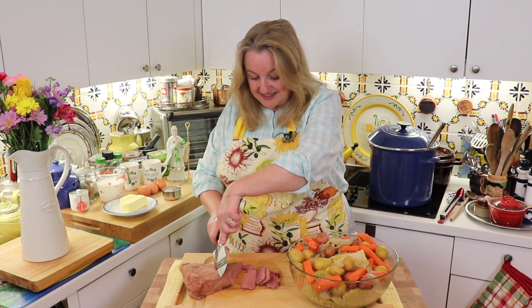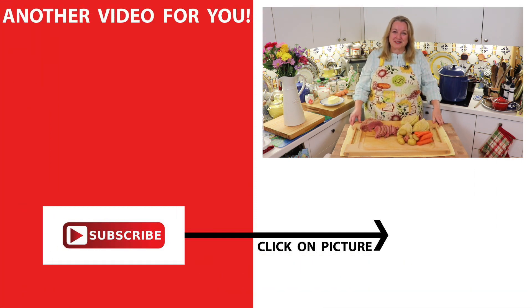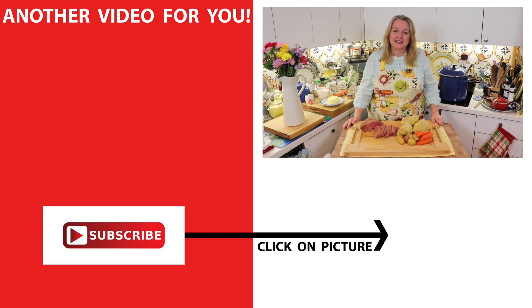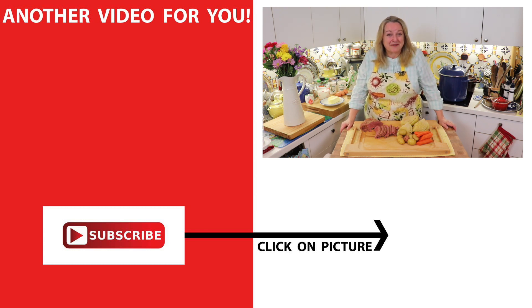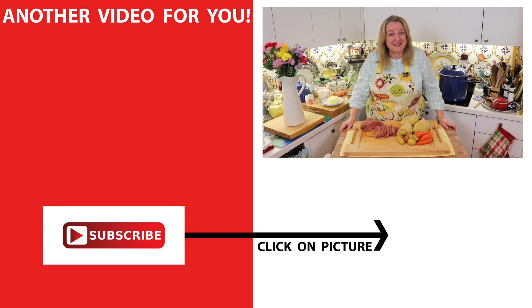Look at these wonderful slices and this wonderful corned beef and cabbage meal! If you'd like more from-scratch recipes, be sure to subscribe to my channel and check out this video where I show you how to make traditional Irish brown soda bread. I'll see you over there in my Texas Hill Country kitchen. Love and God bless, and happy St. Patrick's Day!